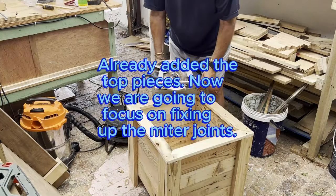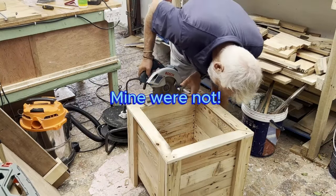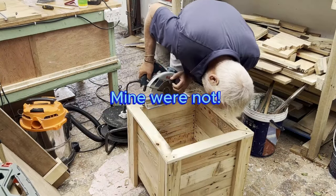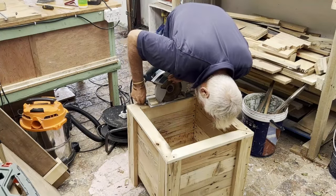Set the table or circular saw depth to the depth of the wood — it's too deep, so now we have to adjust it upwards.